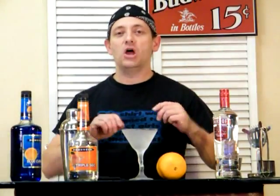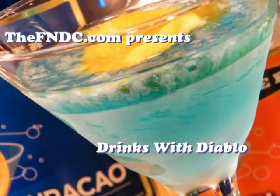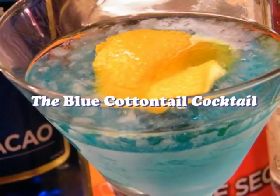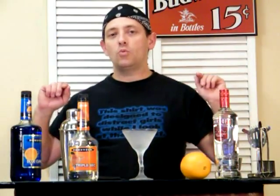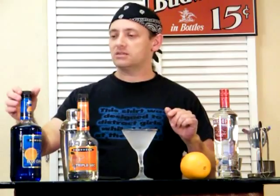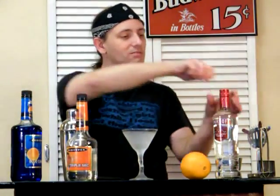Today on Drinks with Diablo, we're making the Blue Cottontail. Welcome back. What you're going to need to make the Blue Cottontail is some blue curacao, some triple sec, and some vodka.